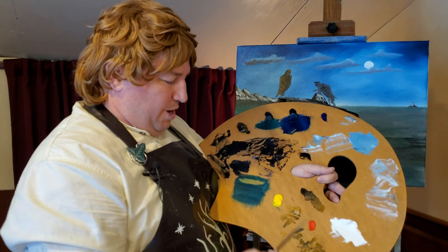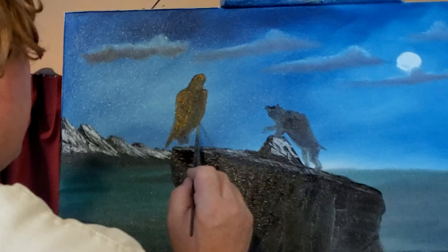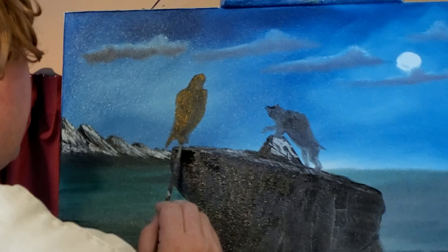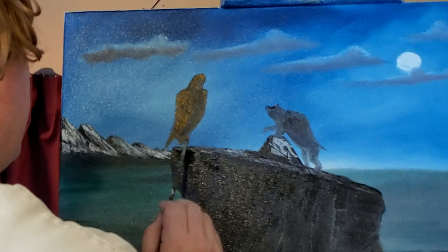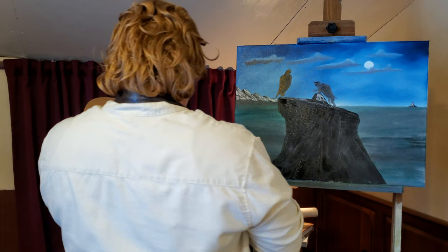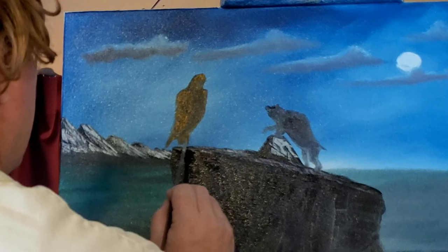These were two very important characters in our story. Without them, would the dwarves have ever made it to Erebor? We know that the eagles changed the fate in the Battle of the Five Armies. We know that without Bjorn, the dwarves and Mr. Bilbo may have never made it through Mirkwood.